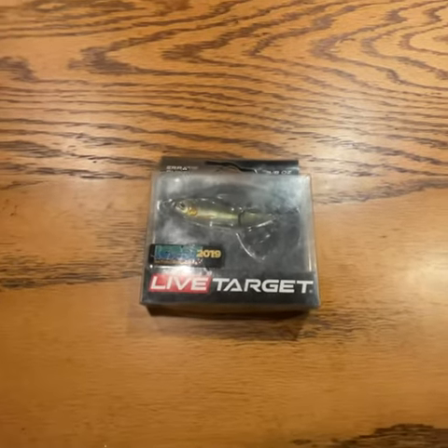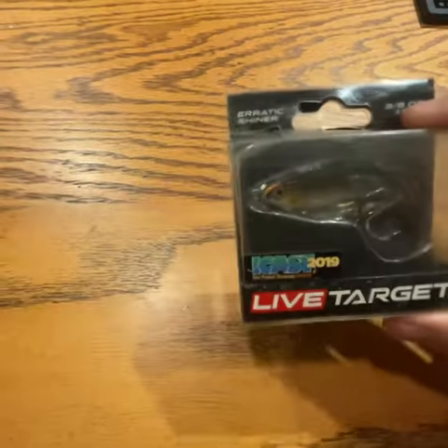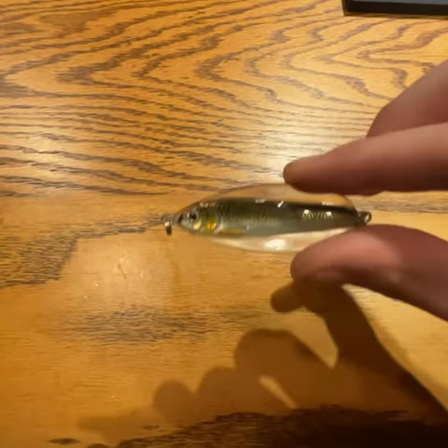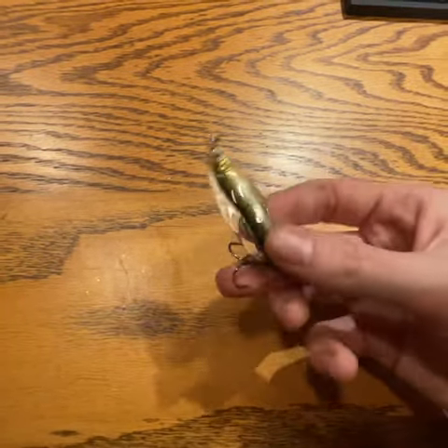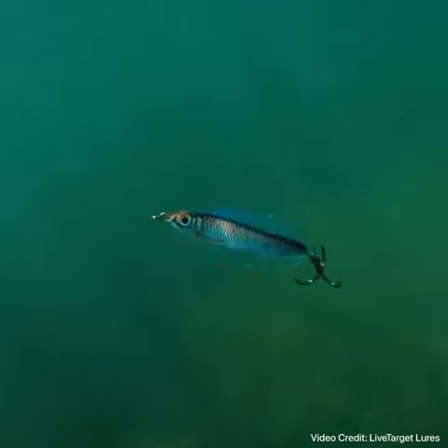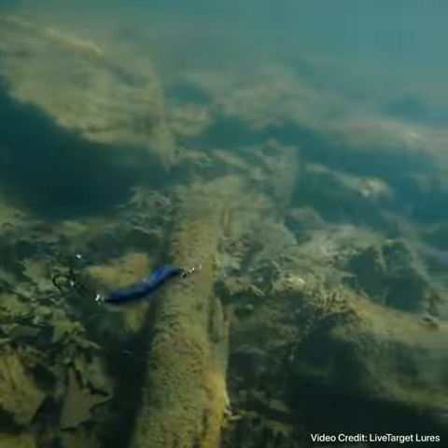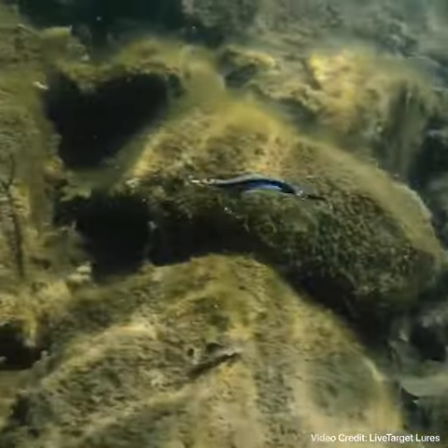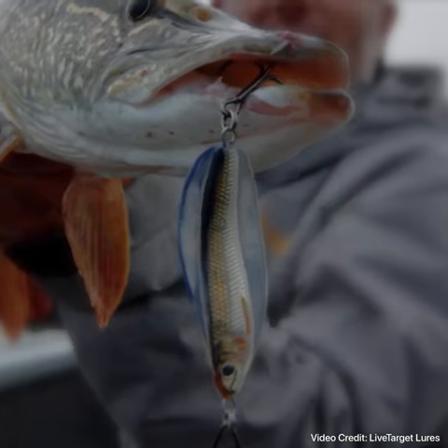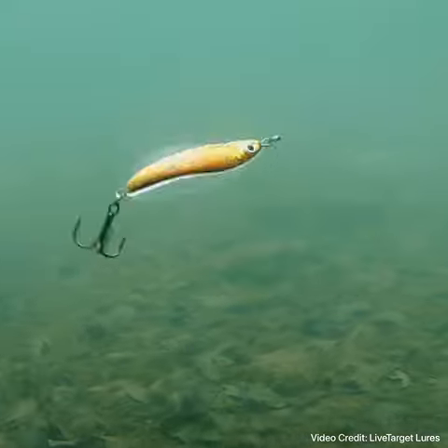Today we are going to be talking about the Live Target Erratic Shiner. This lure has a curved body and it works similar to how a spoon would. I've not caught a fish on this lure yet after using it on and off for about a year, although I do love the action it has — it probably is one of the best action-wise lures that I have in my tackle box. I believe I haven't had the proper opportunity to actually test this lure out, as I mainly fish ponds.